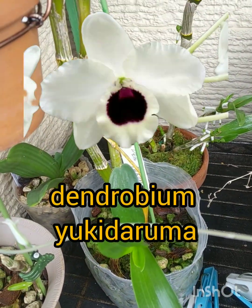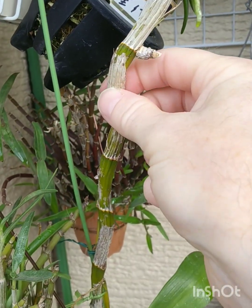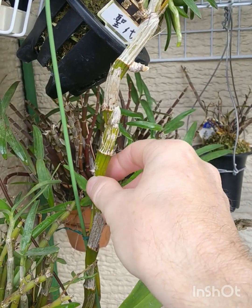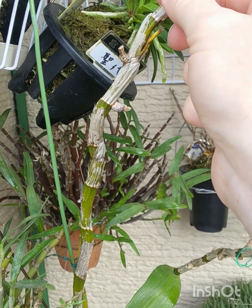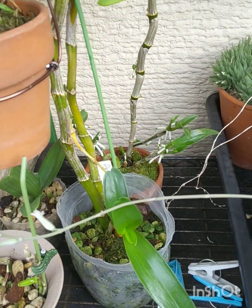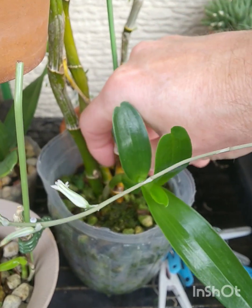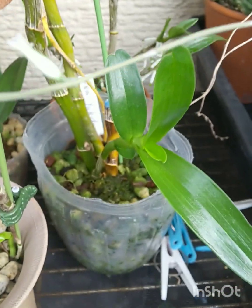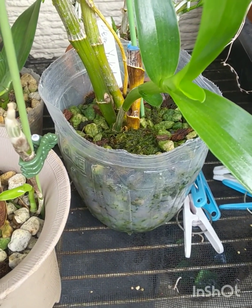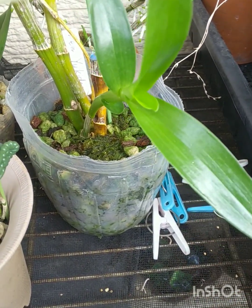I thought it was doomed because it had all these bare canes and rot. It was a division put into a pot last year during the monsoon and gifted to me, but that was a bit too late to do a division — caused rot. But after a long rest, some trimming, and a dry winter almost 100% bone dry, I didn't water it at all for three or four months of winter, and then it started off this new growth.